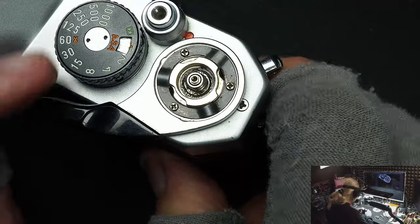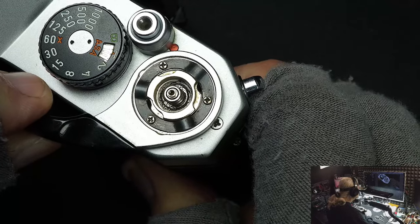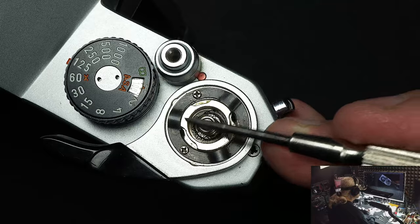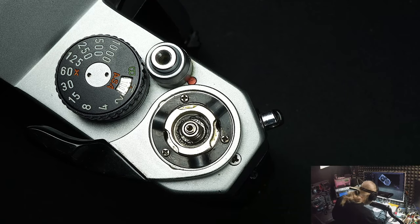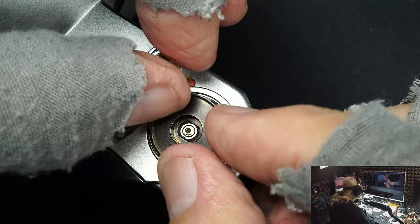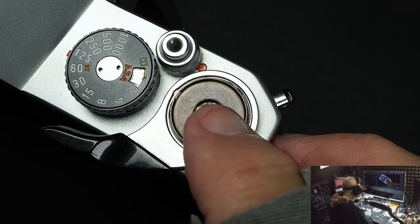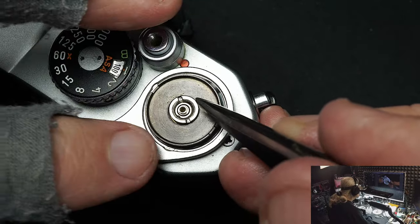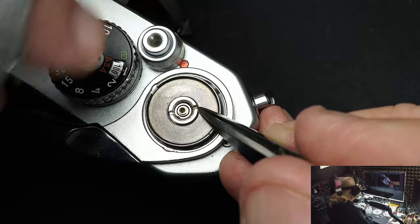The advance lever is on and the clip is holding it in place. Now we need to put in the base that the counter fits in — put that over the shaft, line it up, and press down. You'll know when it's there because it just goes straight down. Now we've got to put the nut on — remember the nut is a left-hand thread, so you go counterclockwise to tighten it.